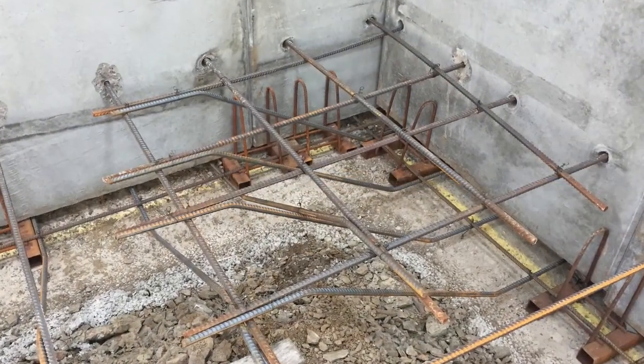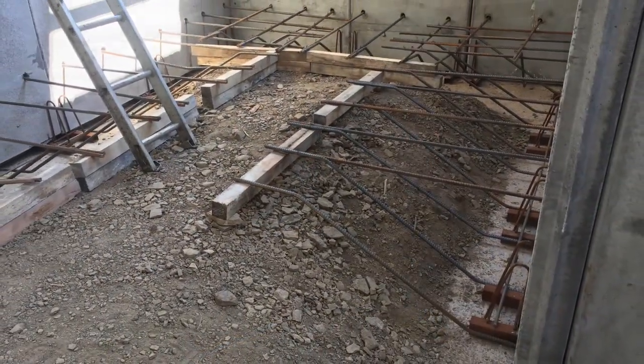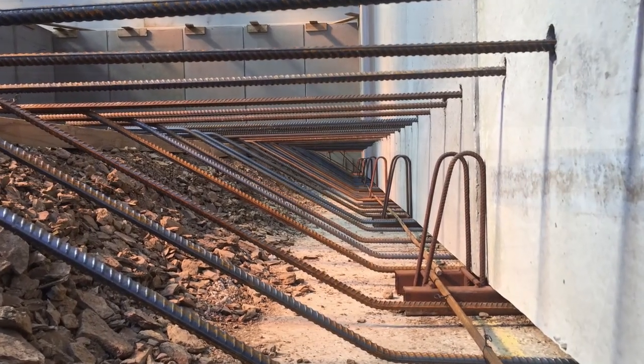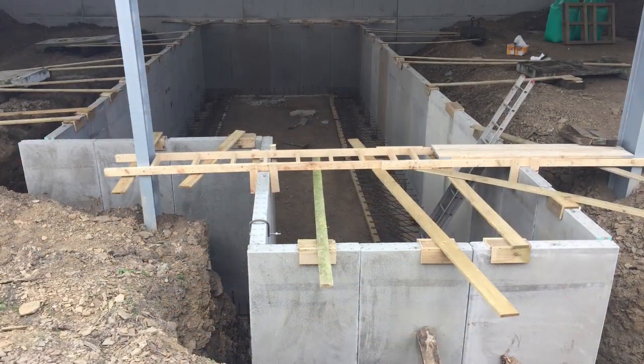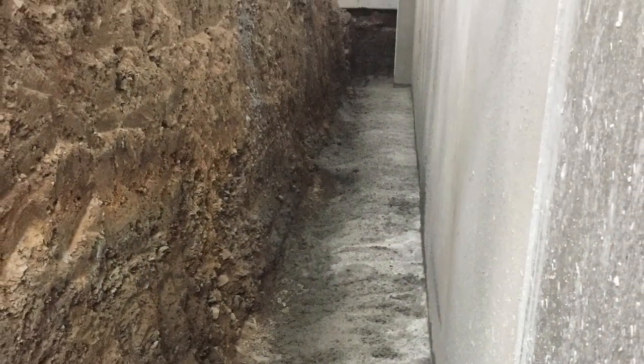Tie bars were put in, all tied and strapped together. This was to create a wedge shape at the bottom for the concrete, which would be run all the way around, underneath and onto the outside. Finally the tank was all stood up, in place, and secure. Concrete was then laid.